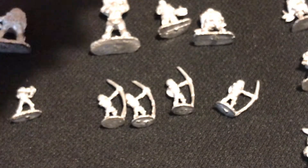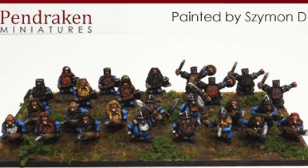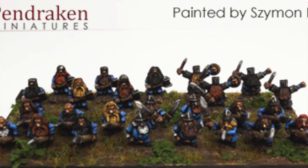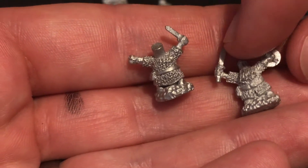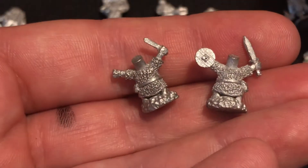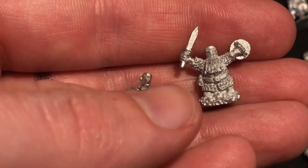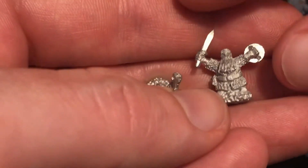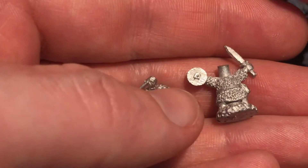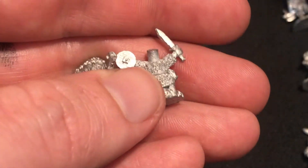Let's move on to some of these little hill dwarf guys. This is the chap that I've been using as sort of the hero — the player character in the testing of my game. Good old bucket head here. Fantastic detailing, even down to the little strap on the back of the shield. I'm going to give these a go at painting — I'll link to a video of that and release them at the same time.